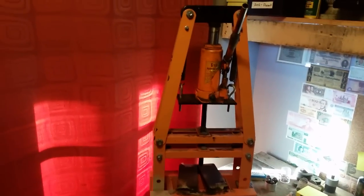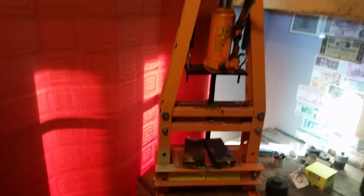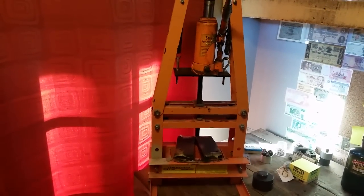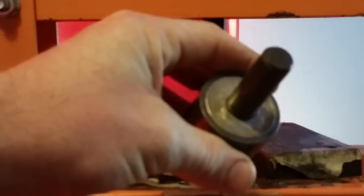Now we're ready to punch. What we're going to use for the pressure to punch this thing out is the 6-ton arbor press. You could use a hammer if you wanted to, but this is really the easiest method. You're going to be needing this for making the rest of the ring anyway, so that's what I recommend. And that is that — now we have it punched.